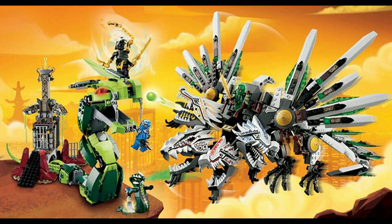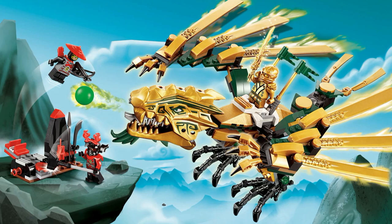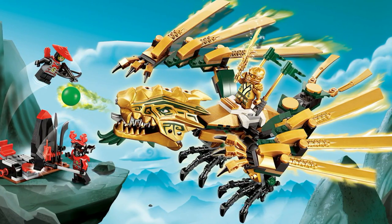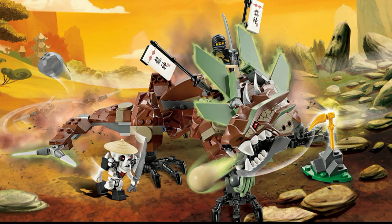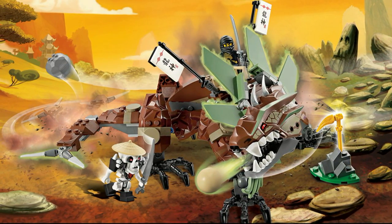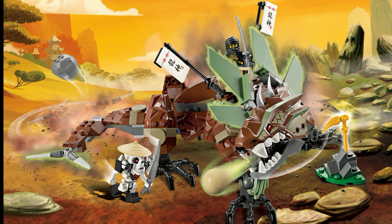Before revealing number one, a few honorable mentions. The Ultra Dragon was a pretty decent dragon but just way too cluttered — it deserves a mention though as one of the more unique dragons. The Golden Dragon is almost exactly like the original Ice Dragon, but didn't make the list mainly because it has no ankle articulation, which holds it down. The original Earth Dragon was also unique but suffered from a lack of leg articulation in the back — they tried to compensate with some waist articulation, but it still deserved a mention for being unique.